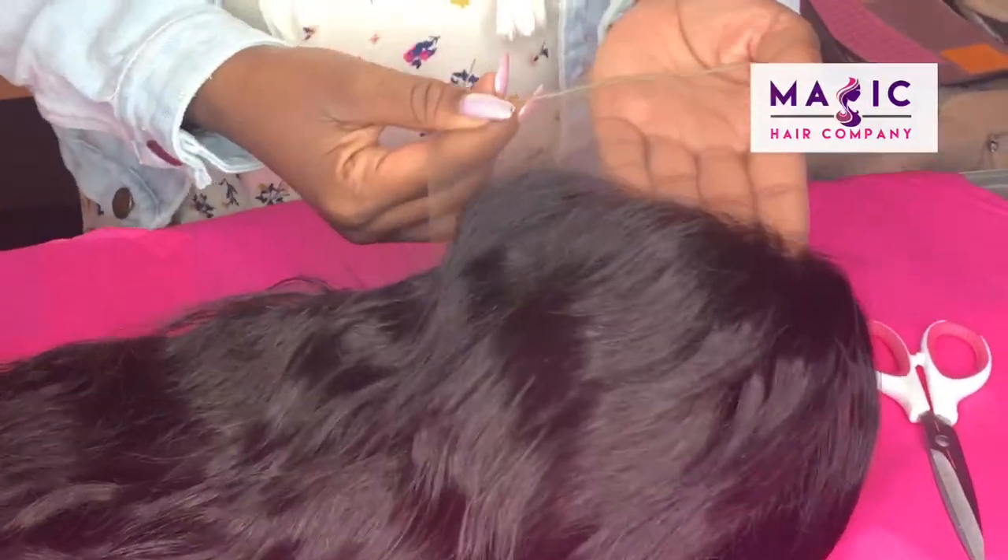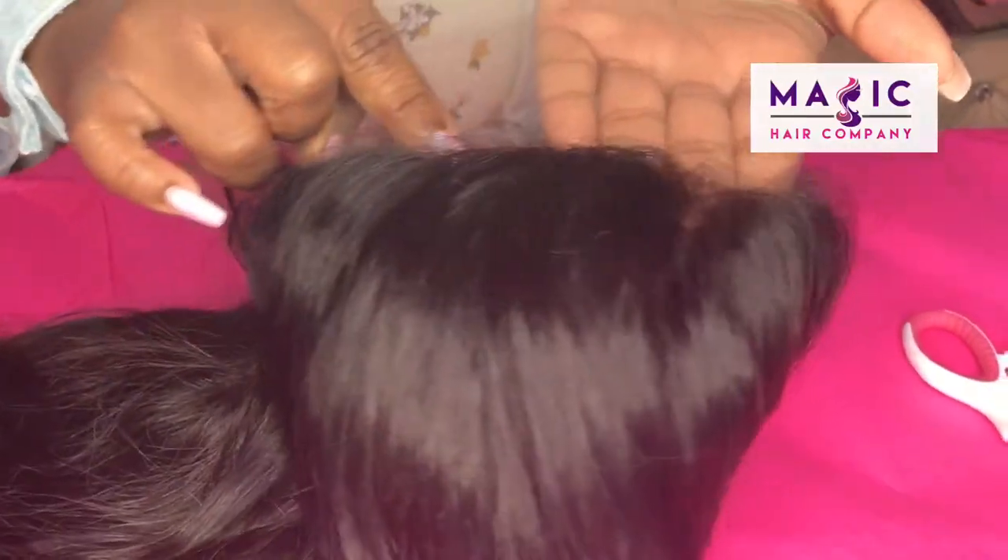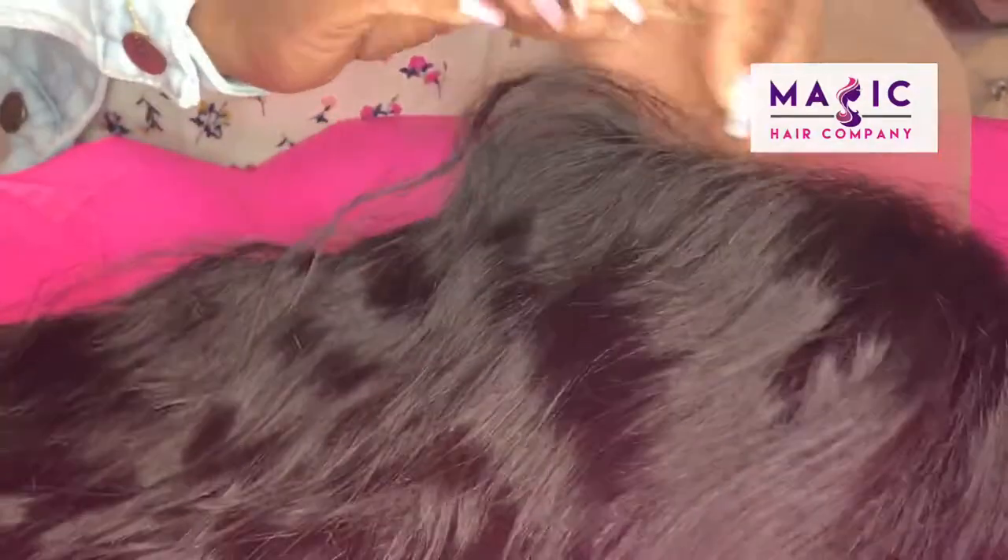When you purchase any unit in store with us, we'll offer to cut your lace for you. Either you can do it, we can do it, or your stylist can do it, whichever you're most comfortable with.